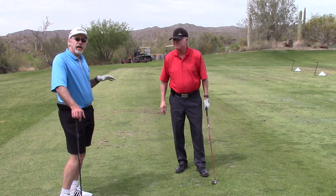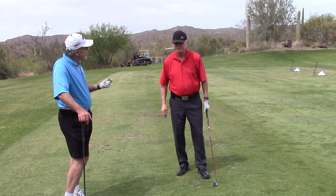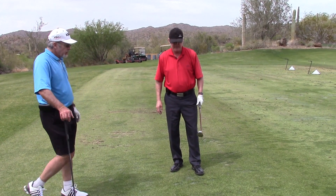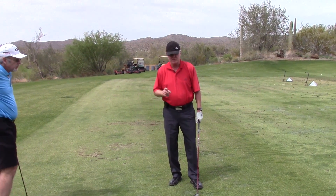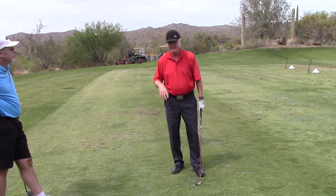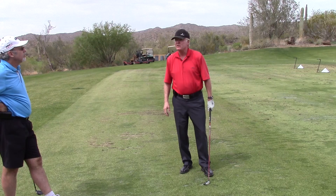In recent years we've seen a lot of hybrids come into play, supposedly easier to hit than a 3 iron. Would you agree with that? For sure, yeah. I think in the near future you're not going to see 3 irons anymore for the amateur golfer. 4 irons I don't think you're going to see anymore. Pretty soon 5 irons are going to probably start to disappear.